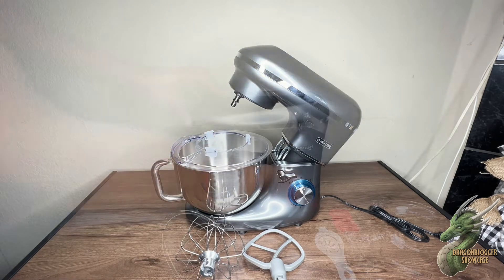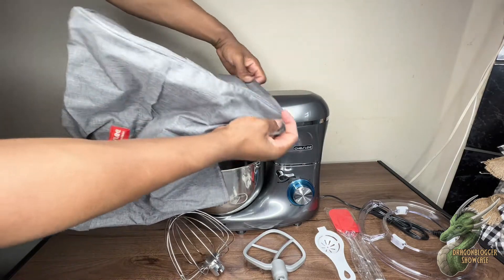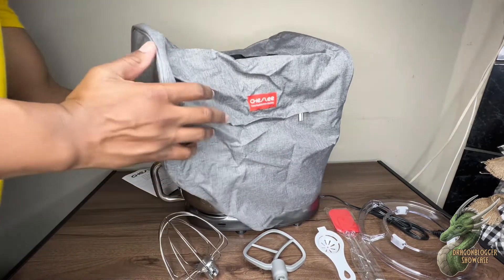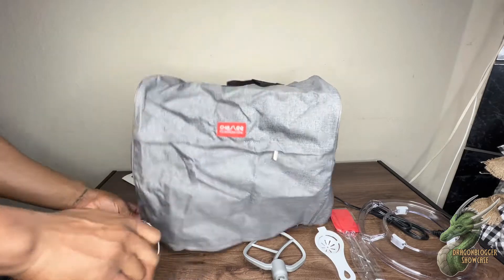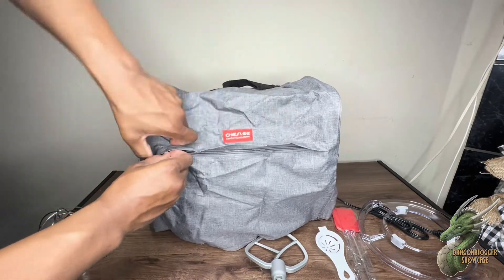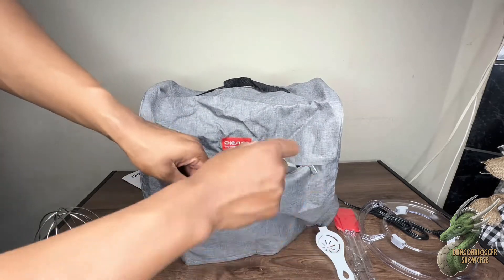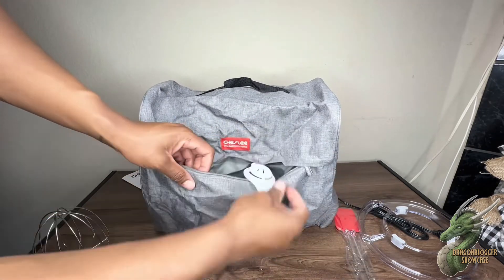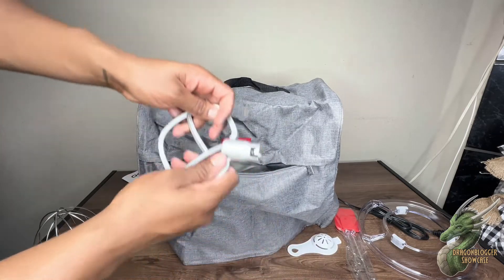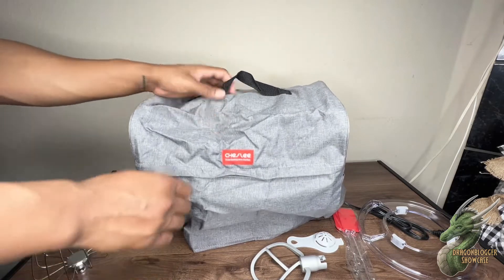You have your splash guard right there too, so nothing will be flying out. And it came with a bag also, as you can see, for storage so you won't get any dust or anything like that. It also has little storage pockets — one in the front where you can store your dough hooks and mixing beater, and then two little pockets on the sides of it. Really cool bag, really cool product.